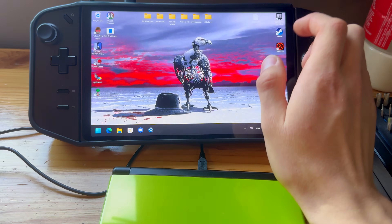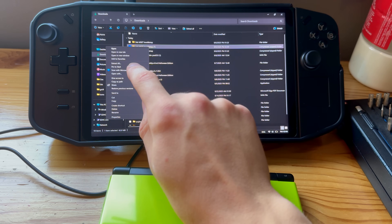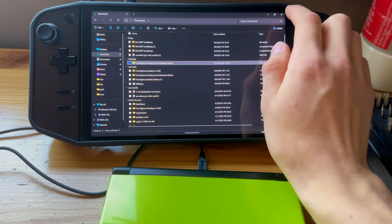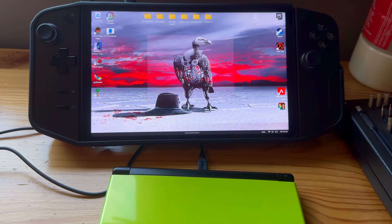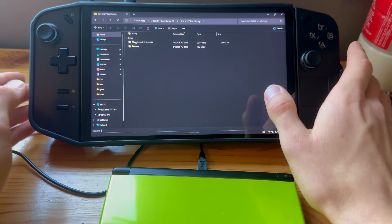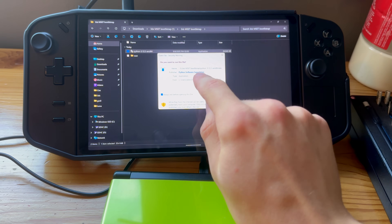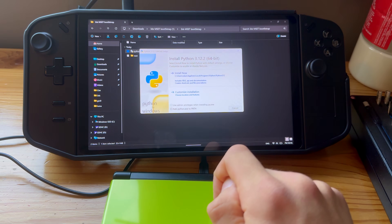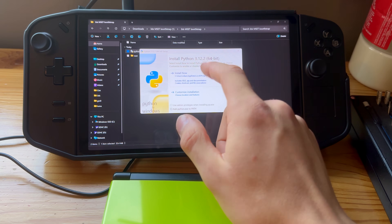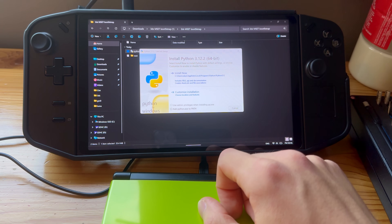Open File Explorer, go into Downloads, and extract the compressed folder you just downloaded — press Extract All, then Extract. You now have two files. First, open the Python installer, run it, and press Install Now. Go through all the installation steps. I already have Python installed but just install it and go through absolutely everything.